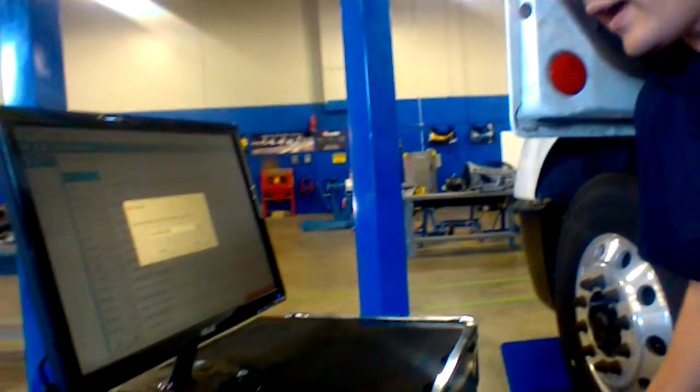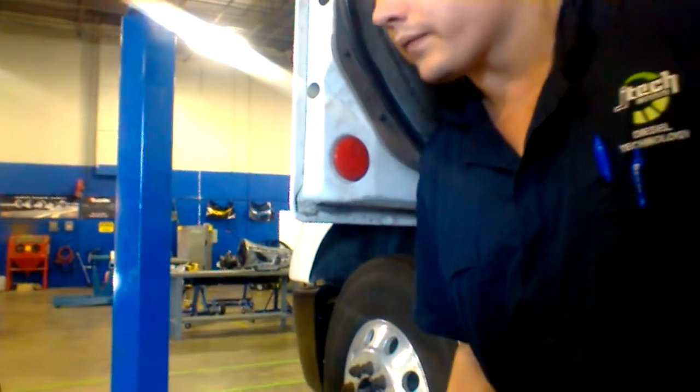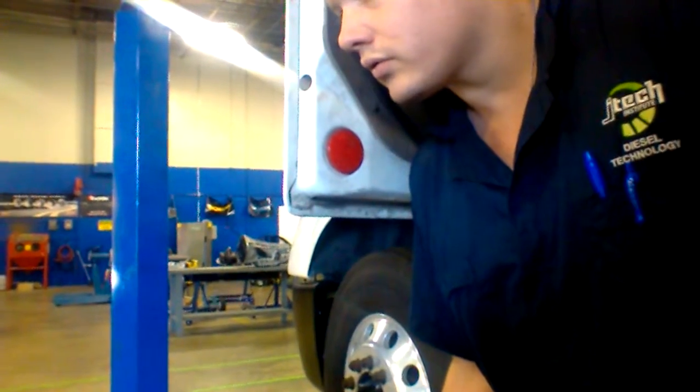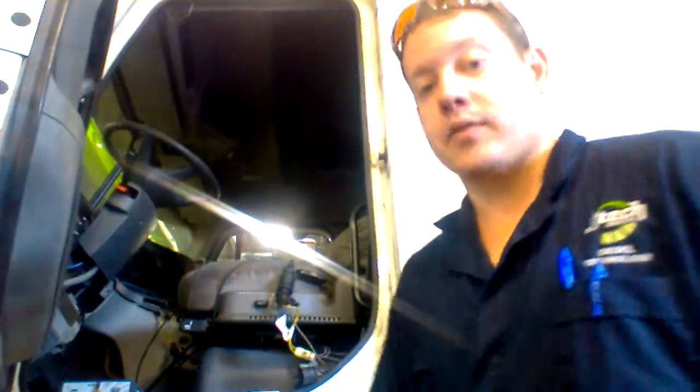After you do that, hit the code button and all your information is going to pop up on the screen. Hit the little check mark — unfortunately this truck has no power, but normally after you put it in and everything's hooked up, you hit that check mark, it's going to run your diagnostics on your truck, tell you your codes, and you can click on each individual code and it'll tell you how to diagnose that problem.